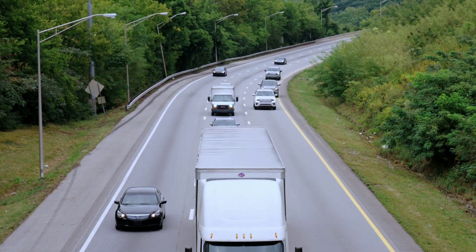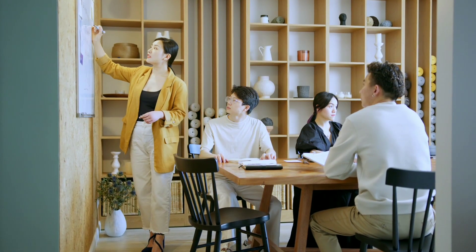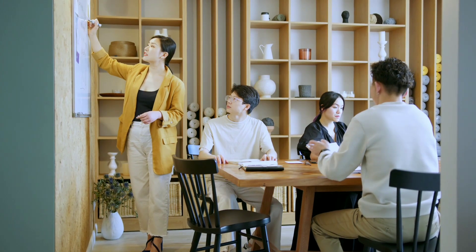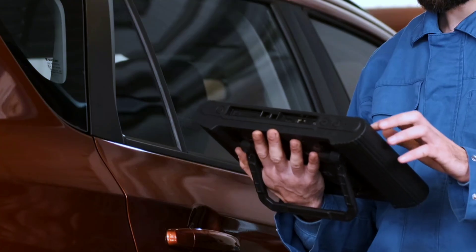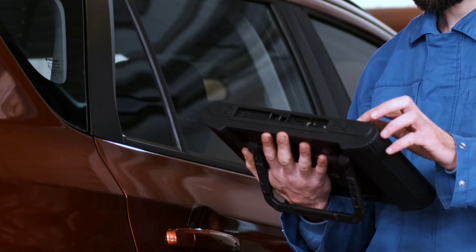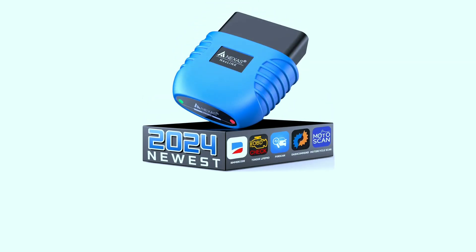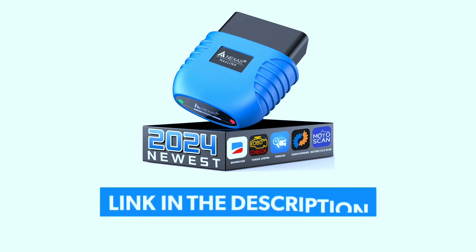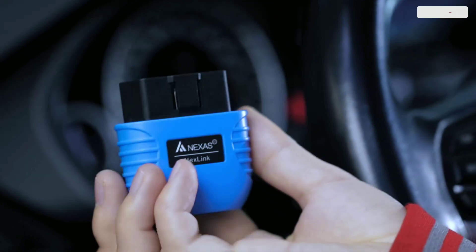Hey there, automotive enthusiasts! Welcome back to our channel. Today we have something exciting to talk about: the Nexus NexLink Bluetooth 5.0 OBD scanner. If you're interested in getting your hands on the NexLink scanner, check the links in the description below.